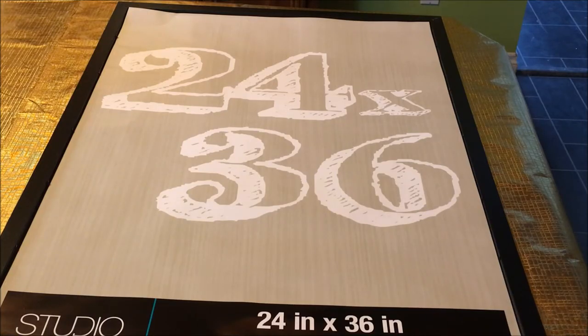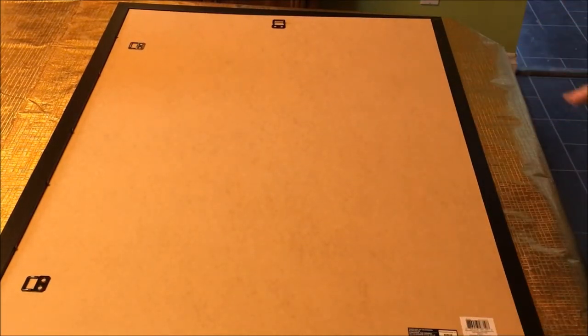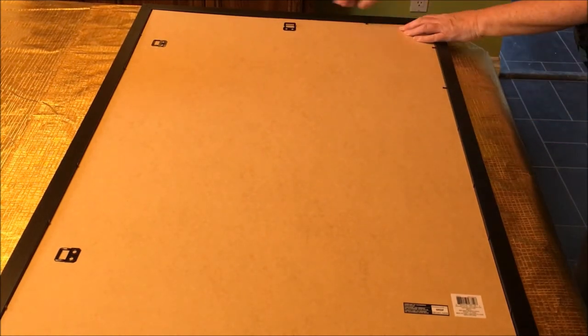Because the tea towel is thicker than a photograph or a picture, it is a little bit more difficult to put the back of the frame on, but just keep working at it slowly and carefully and soon you will have it flush and even.